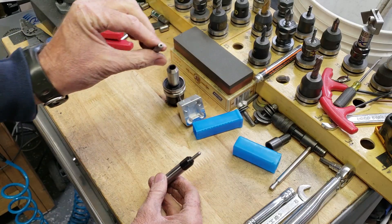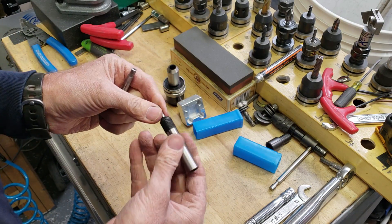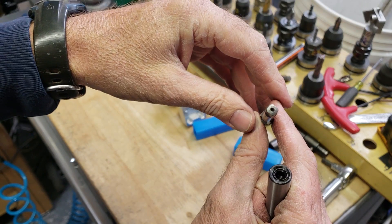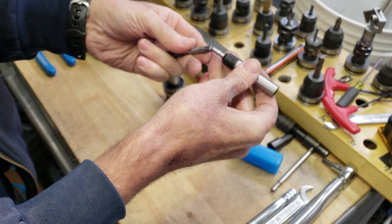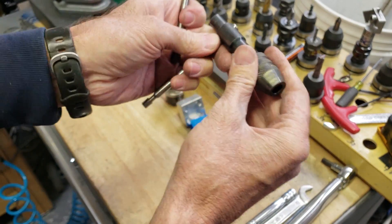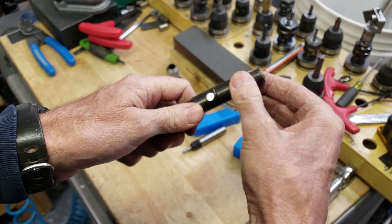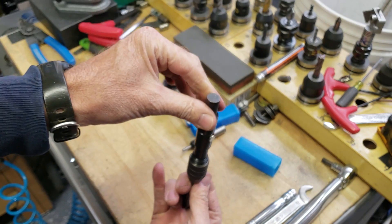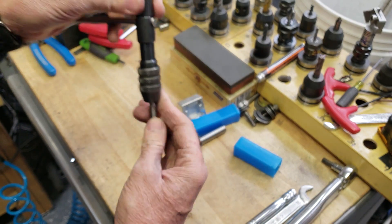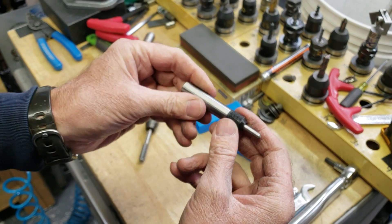I'm an electrician by trade, so I didn't really have a lot of formal training or anything — never worked in a shop. But I guess there's actually a hole in the back of a tap, and that's for this spring-loaded tool. It just goes in right there. Normally if you have a small tap, they have this kind of tap holder, and there's actually a piece that goes on — I'll demonstrate this later — but this goes in here like this and helps you center it on the mill to keep the tap going straight up and down.